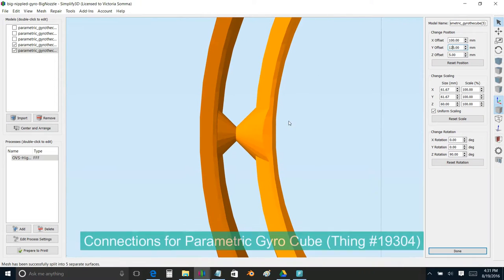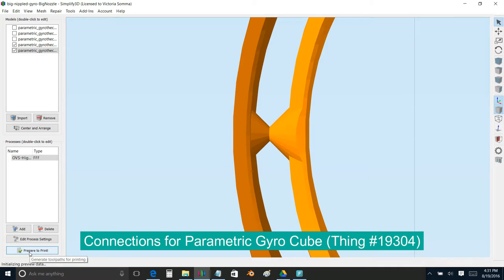Similarly, if you looked at the parametric gyro cube, there's really not a lot of contact area around the points to keep the points in place, and this would be why people are saying the spheres were popping out. So I used the OpenSCAD code from the big nipple gyro cube model and went ahead and changed up those connections altogether.